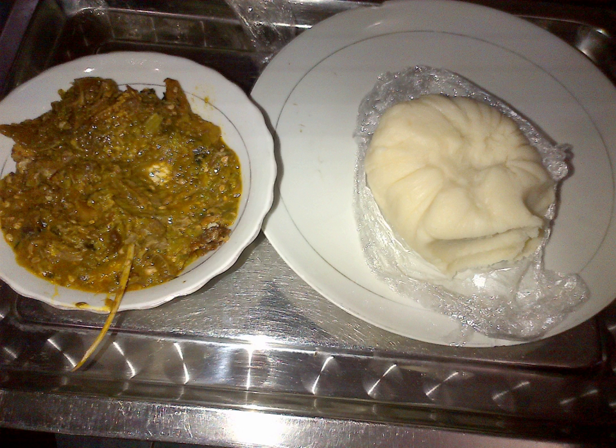Draw soup is a term given to certain soups originating from the southeastern and southwestern parts of Nigeria. They are made from okra, ogbono, or yudu leaves. The term derives from the thick viscosity characteristic of the broth as it draws out of the bowl when eaten, either with a spoon or, more characteristically, by dipping a small piece of solid into it.